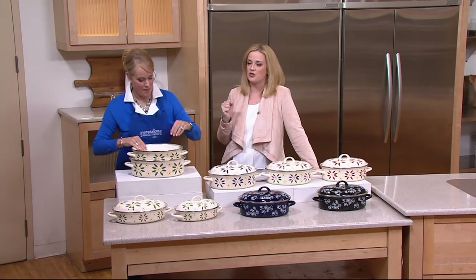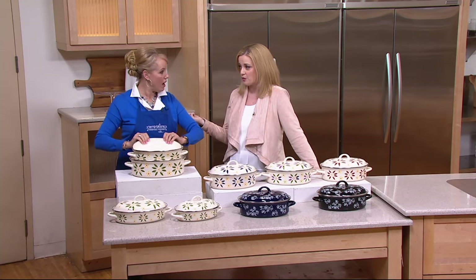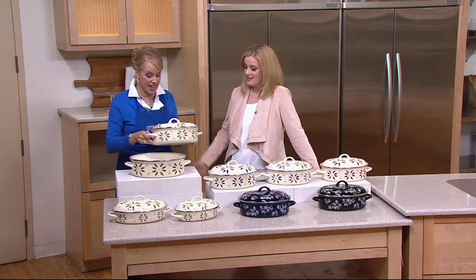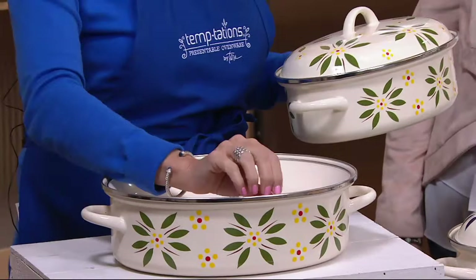So beautifully — you're not taking up a whole bunch of space in your cabinet, should you ever want to put them away, although you never should. And do you notice how I nested as I was doing all this? So you're getting that great 12-quart capacity.